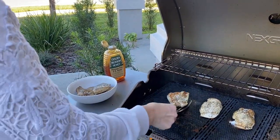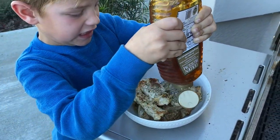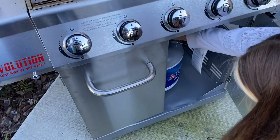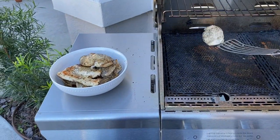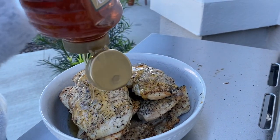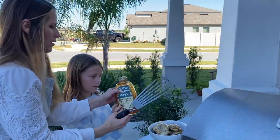Look at that chicken — that is gorgeous. Honey all over it. Everybody can drizzle some honey. Last two breasts, I'm going to turn my grill off here. Make sure to turn your gas off as well. These are puffy — that's why I took them off last. Drizzle right on top of those puffy guys. It's like syrup on pancakes. You can flip that honey over very gently.